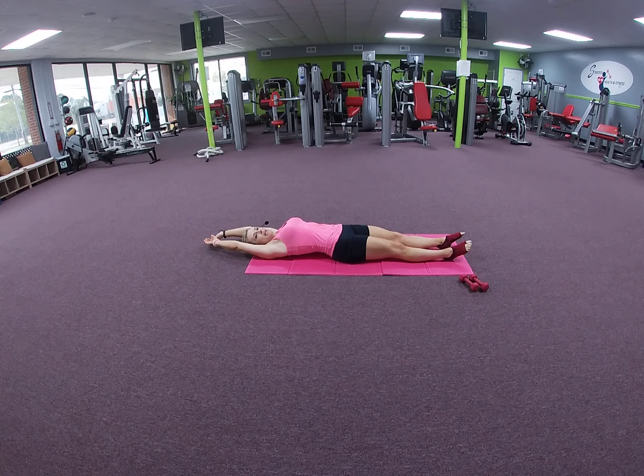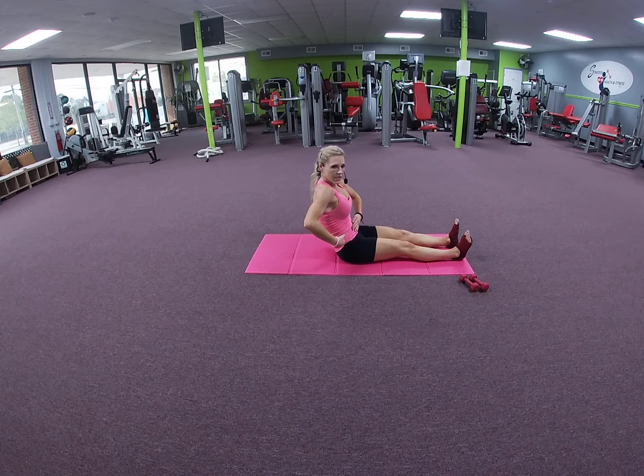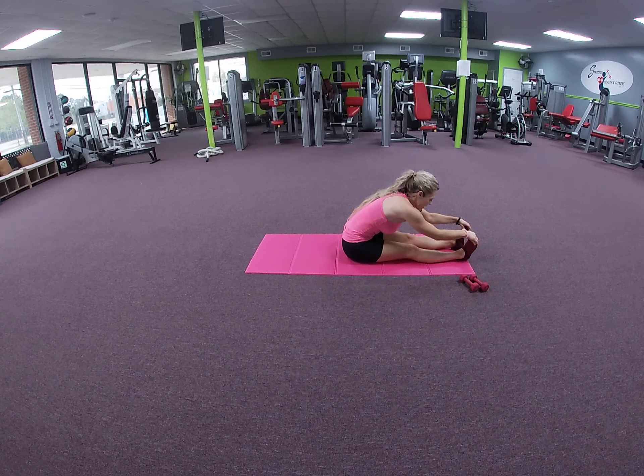We did our roll-ups yesterday so if you remember — flex the feet, inhale through the nose. As we exhale, keep the lower body grounded and reach forward: flexion of the spine, navel to spine, keeping your feet flexed. If you can't reach your toes or as far as I can, that's okay. Listen to your body and do what you can — bring the chin to chest.